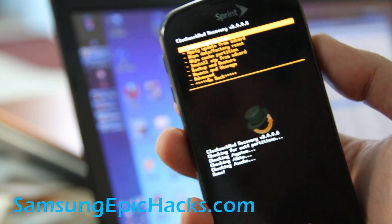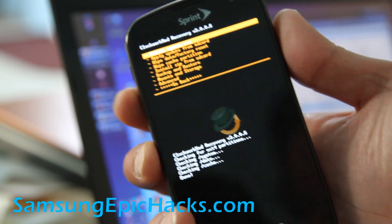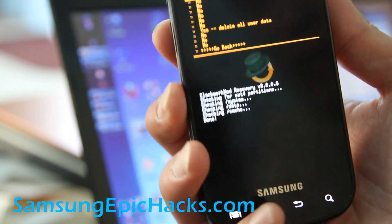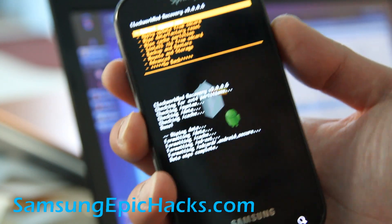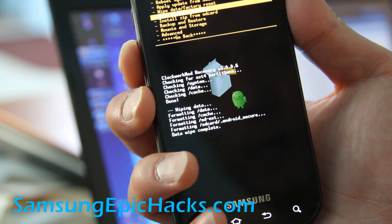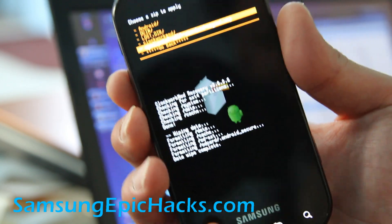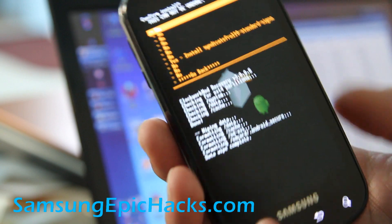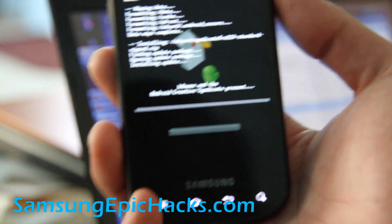Once your file system has been converted to EXT4, we're going to go to wipe factory data and reset, hit the camera button, and then hit yes. Then we're going to go to install zip from SD card, choose zip from SD card, and choose the Syndicate ROM we copied over earlier at the beginning of this tutorial. Hit the camera button and hit yes — and finally we're going to get our Syndicate ROM installed.